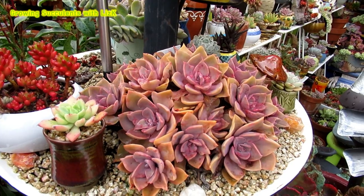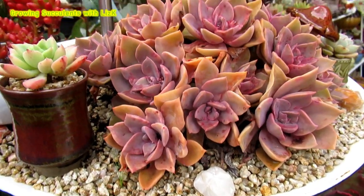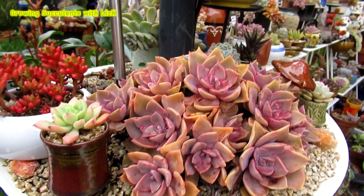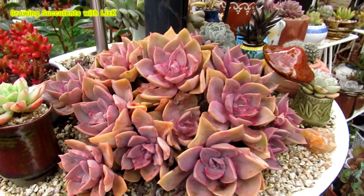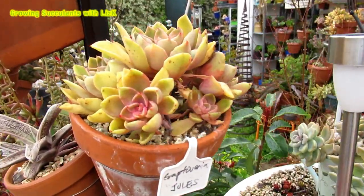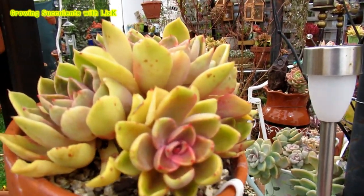That one is Graptoveria Douglas Hut, or Hutzpink — in other countries they call it Hutzpink. Beautiful. It's not always like that — it's only in winter when the color comes out. Normally it's sort of a grayish yellow in summer.